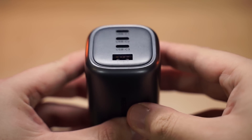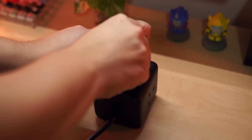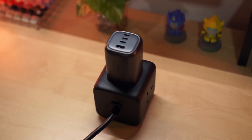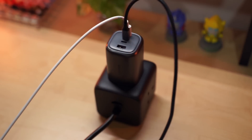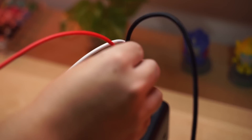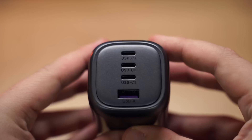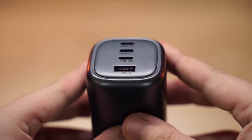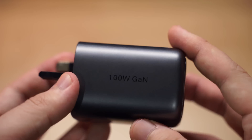Here's the port breakdown: the first and second USB-C ports max out at 100 watts each and can charge two MacBooks from 0 to 55% in just 30 minutes. The third USB-C port and the USB-A port max out at 22.5 watts, making them more suitable for smaller devices like an iPhone — capable of charging an iPhone to 60% in just 30 minutes.